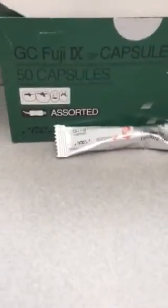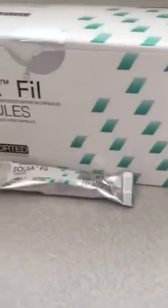This is the Equifil and the FUJI-9. They come in easy-to-use capsules. They're used for posterior restorative and they release fluoride into the tooth.